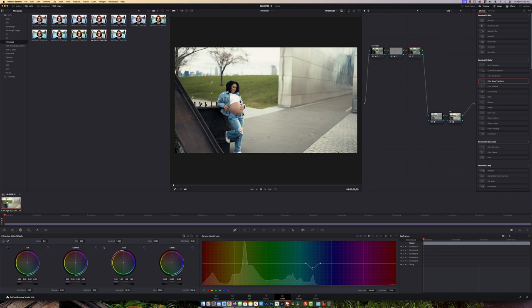You can see the grass over here — I'm going to come to Hue vs Luma, click on the grass and greens, and just bring it down slightly so the grass doesn't look so patchy. I'm kind of unifying the greens a little bit more.